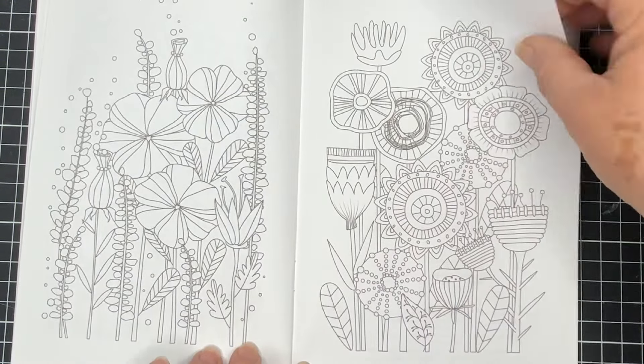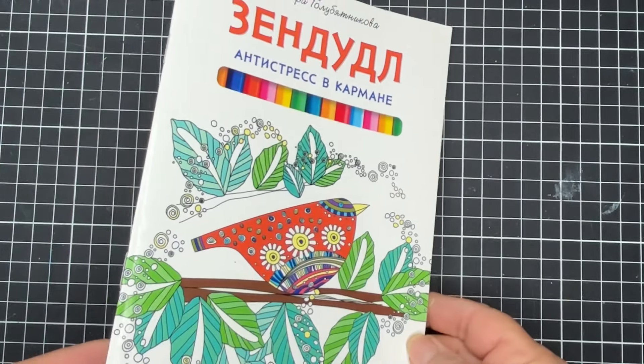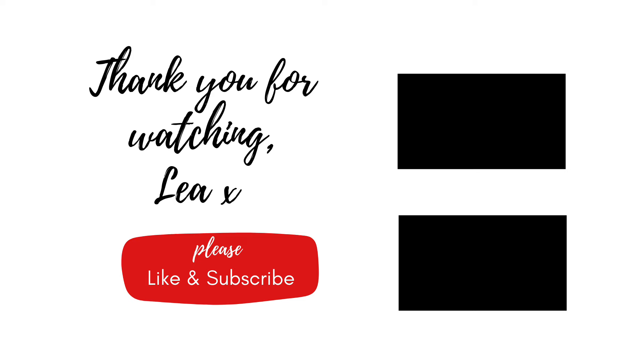That's pretty cute. And then we've got our little card cover at the back. So that's it for the cute little Russian colouring book. That's it from me — until next time, stay safe and happy colouring.